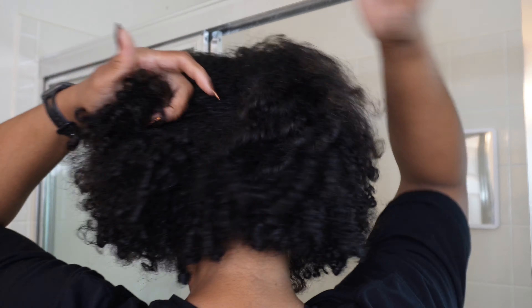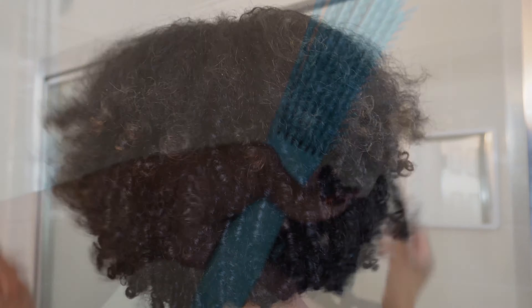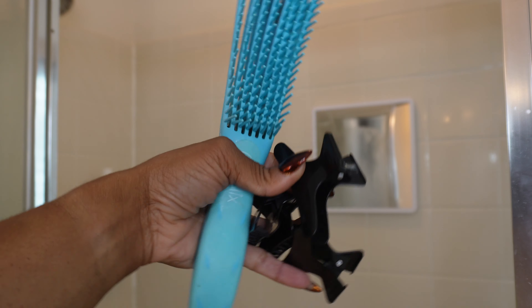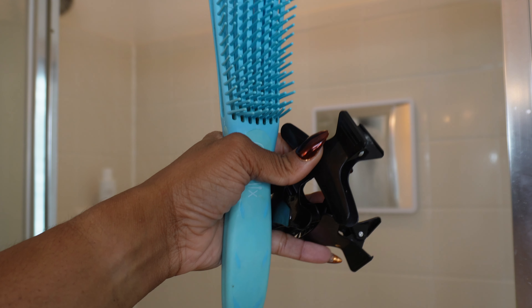Here's what my hair looked like before. This is day seven hair and here is the back of it. My hair looked pretty good and I don't think I needed to wash, but I decided to do this video. Here are some of my shower essentials — a detangling comb and hair clips for the detangling process.